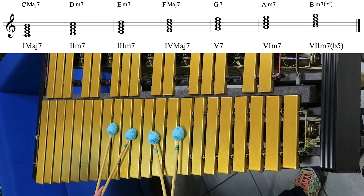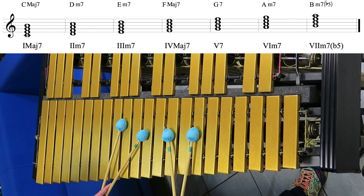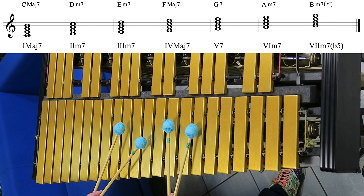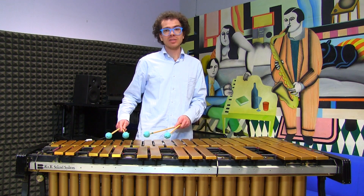The fifth is G7, the sixth is A minor, and the seventh is B minor 7 flat 5, also known as a half diminished chord.